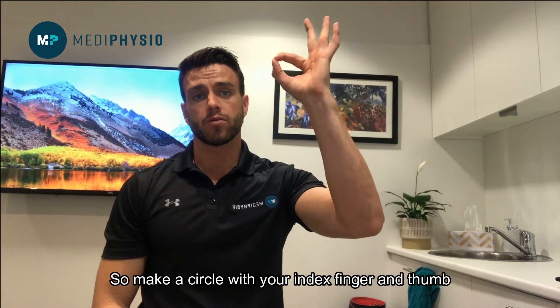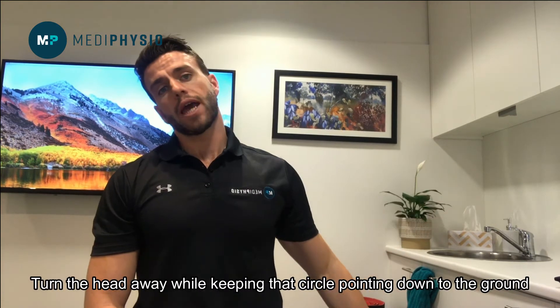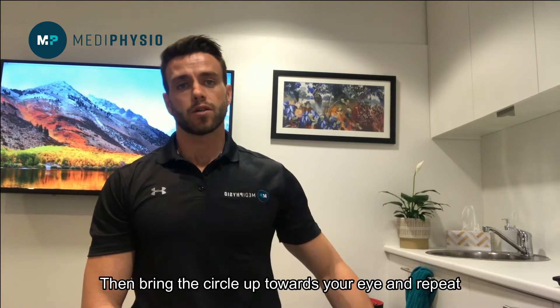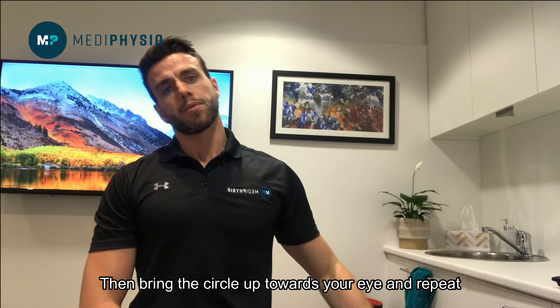This is an exercise to mobilise the ulnar nerve. Make a circle with your index finger and thumb, turn the head away while keeping that circle pointing down to the ground, and then bring the circle up towards your eye and repeat.